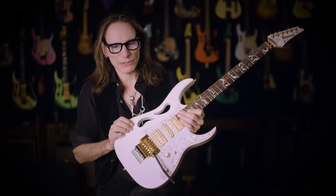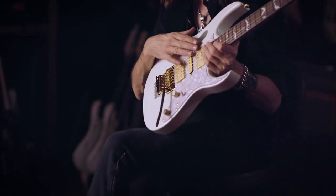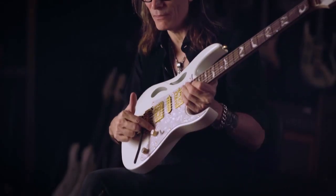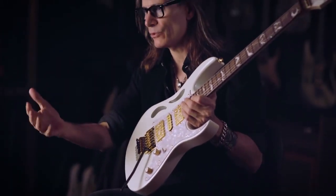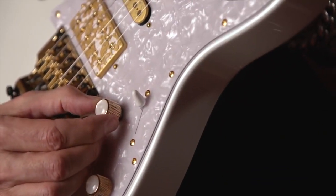One of the things I've noticed with many volume knobs is when you bring the volume down, there's a tendency for the low end to overshadow the crisp clarity of a clean tone. So I started putting these volume capacitors in my guitars, in my Jems. What that does is act like a high-pass filter — it filters out that bottom end that is clouding up the tone and washing things out.